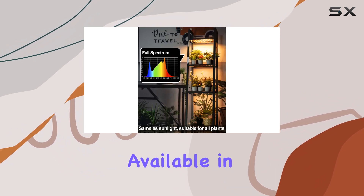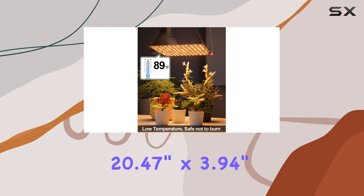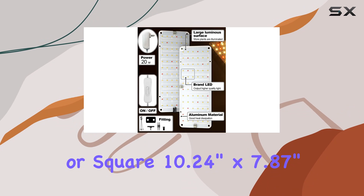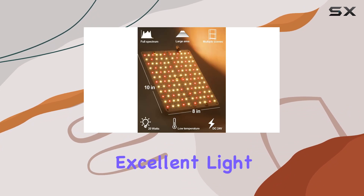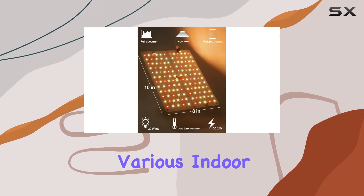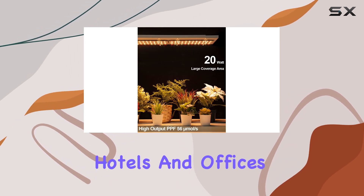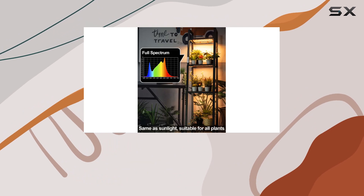Its sleek design, available in rectangular (20.47 inches by 3.94 inches) or square (10.24 inches by 7.87 inches) shapes, ensures excellent light coverage in various indoor settings — from greenhouses to grow tents, and even commercial spaces like hotels and offices.